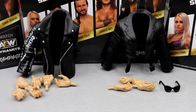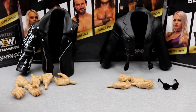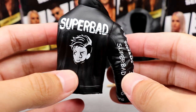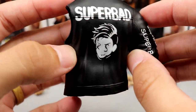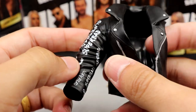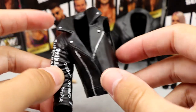Getting into Kip Sabian and Penelope Ford's accessories — figured I'd throw them in together. They both come with rubber jackets, interchangeable hands, and Penelope Ford comes with sunglasses. Kip Sabian's jacket is missing one arm. It's your standard AEW Unrivaled rubber jacket — 'Super Bad' going all over it, the Kip Sabian logo on the back. This gimmick's pretty much gone now. I am just over the rubber accessories, sick of the loose arms.